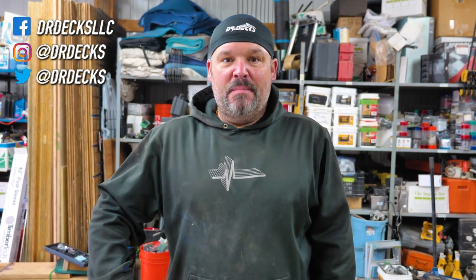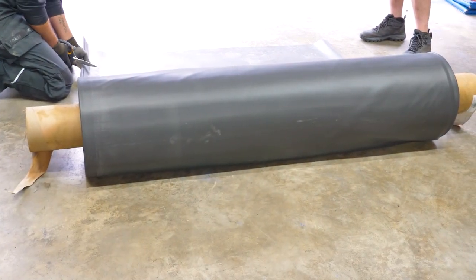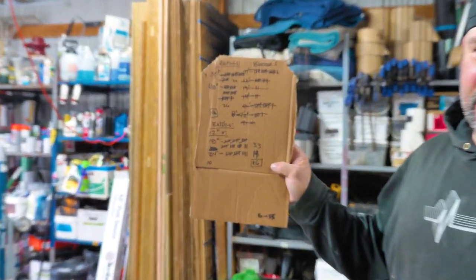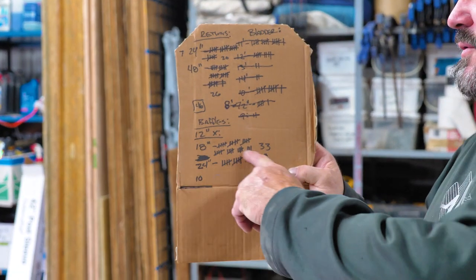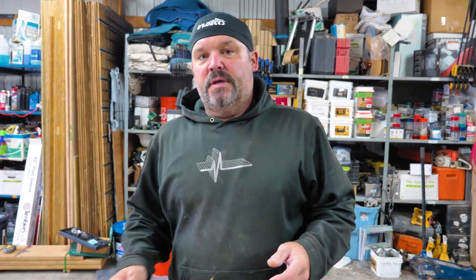Hey guys, Dr. Dex here. Today we're cutting out our waterproof bladder system. We're using an entire roll of EPDM pond liner and we've been cutting out various parts for our current deck build. We have a list of all the sizes we needed and we've knocked out everything except for our baffles, which we're cutting right now. Once we have all those parts together we'll head back up to the job site, finish a little framing, and then start installing our waterproof bladder.